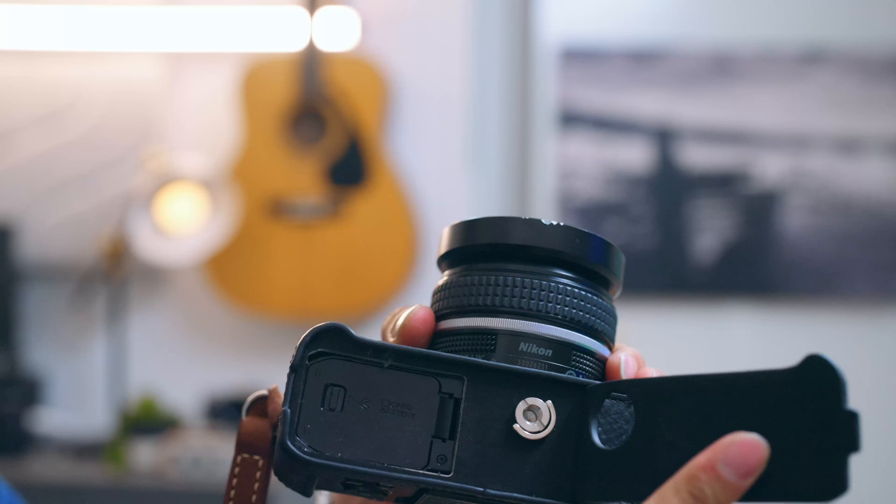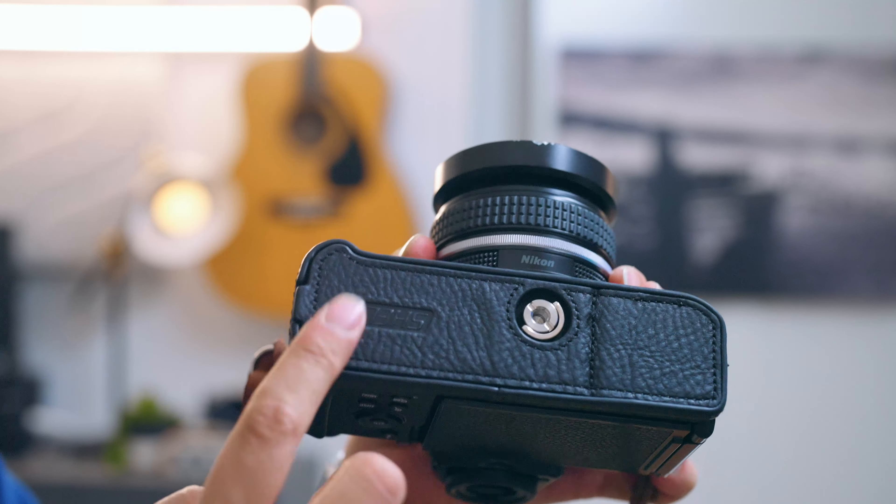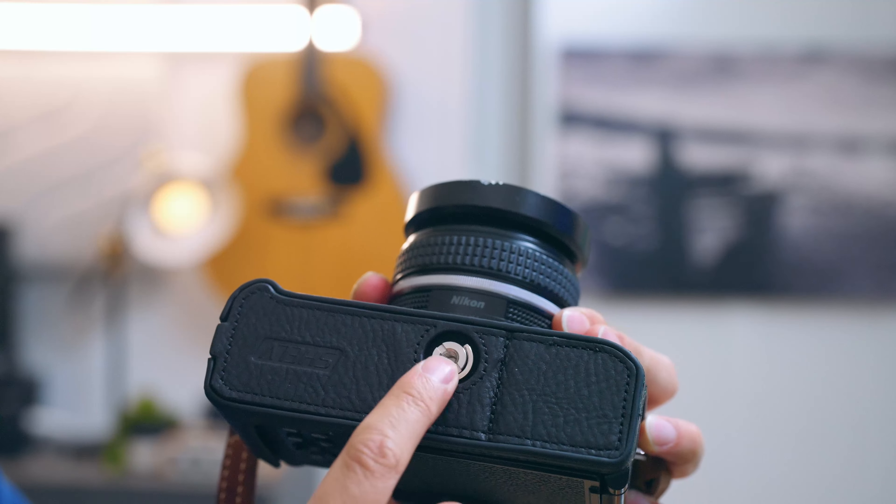It doesn't cover any ports and has a nice leather flap to access batteries and SD cards. Cons: there's no integrated tripod base plate. As a street shooter, I almost never use tripods anyway, but it could be a deal breaker for you.